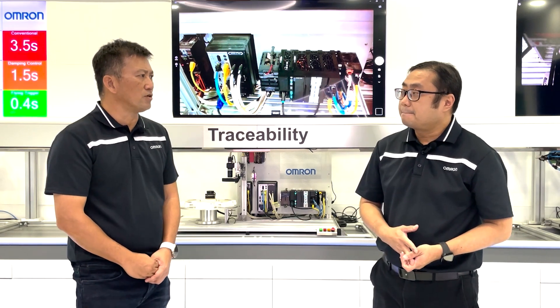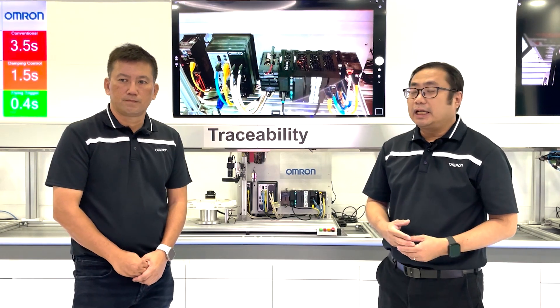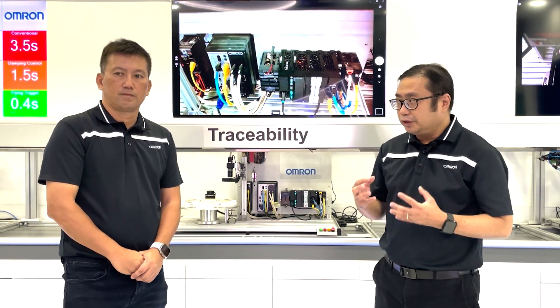So how can NX5 manage all that? The NX5 has a multi-core processor and high-speed capabilities, and this trusty wingman allows all this to be done easily.